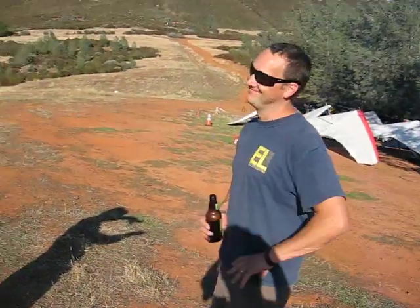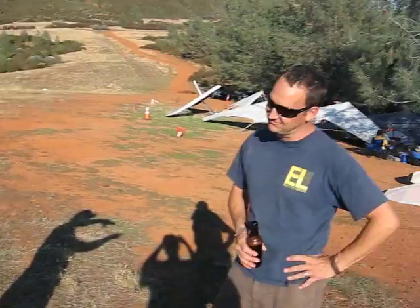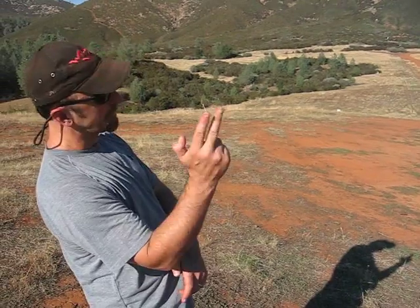You can go gangsta. Gangsta sideways. I mean business. I got four barrels at you right now. Or just double barrel. See?